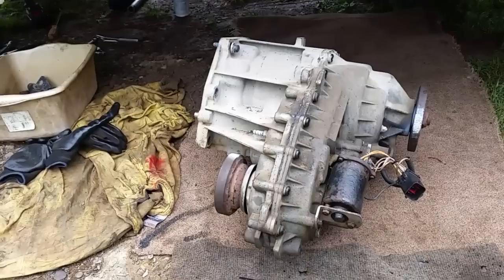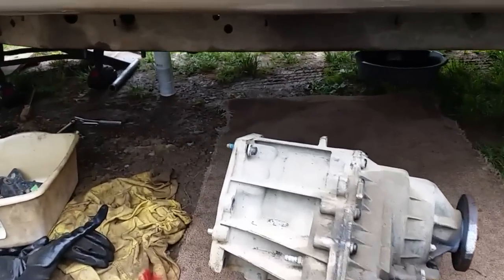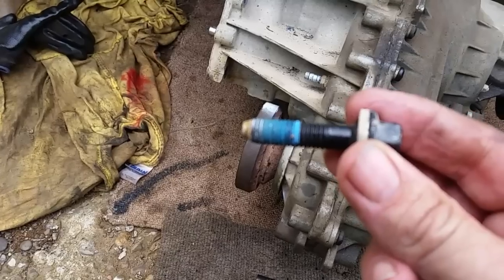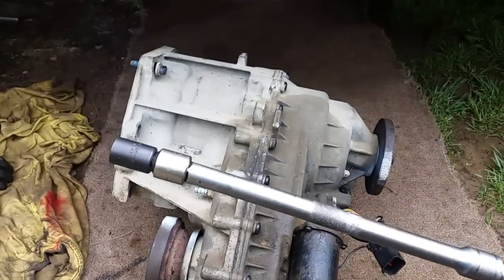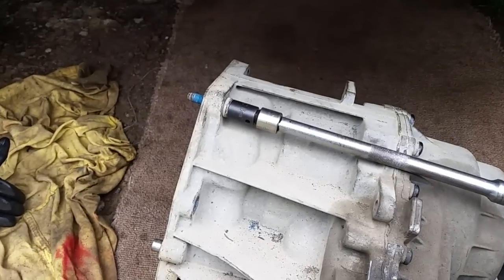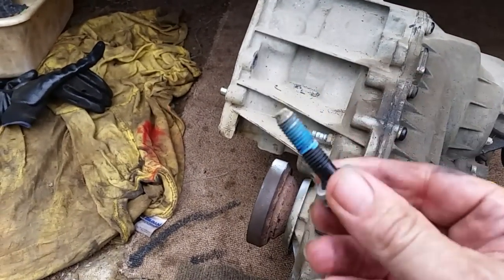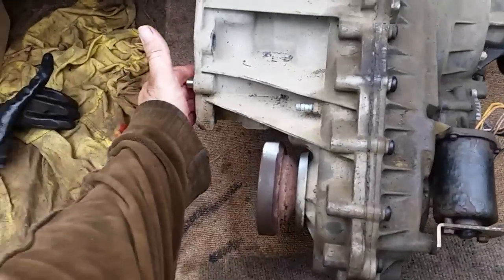There's a look at the transfer case. These bolts — they put thread locker on them at the factory. So do yourself a favor: don't even try to break these loose with a quarter inch drive. Use a big old half inch, especially on the top where you can get in there, because if you use a quarter inch it'll just slip off and your socket's going to go flying everywhere. Use something nice and sturdy — it takes a while to get these off, but they will come off. They do put thread locker on there from the factory.